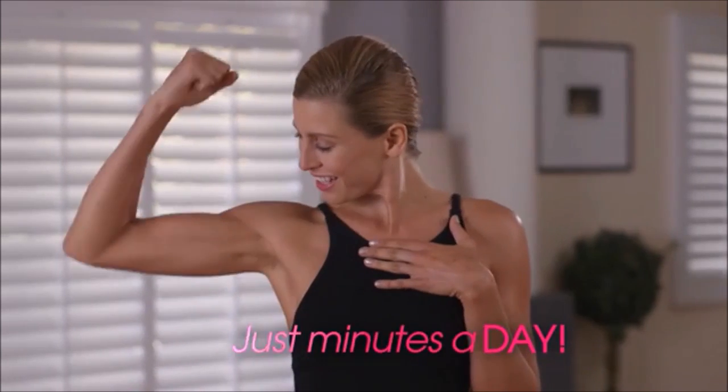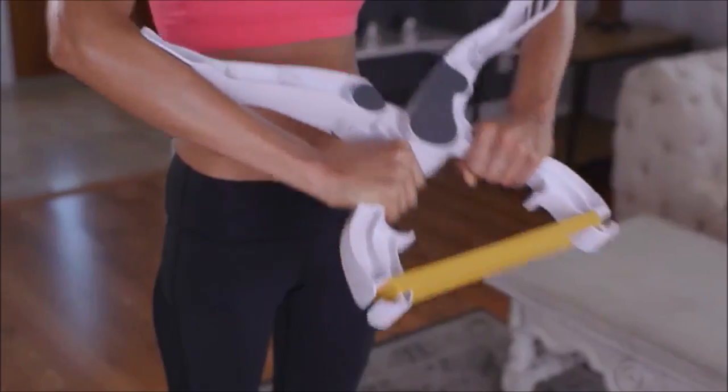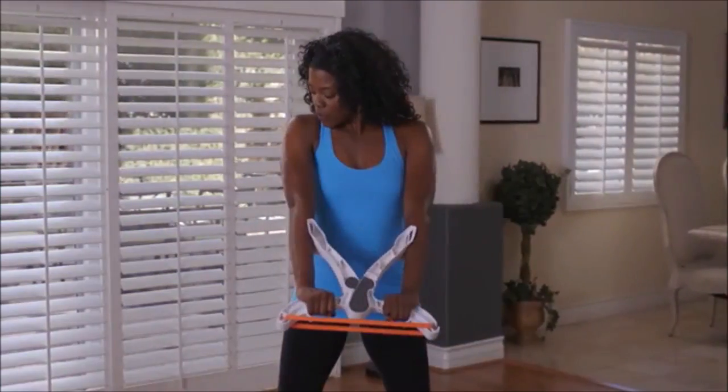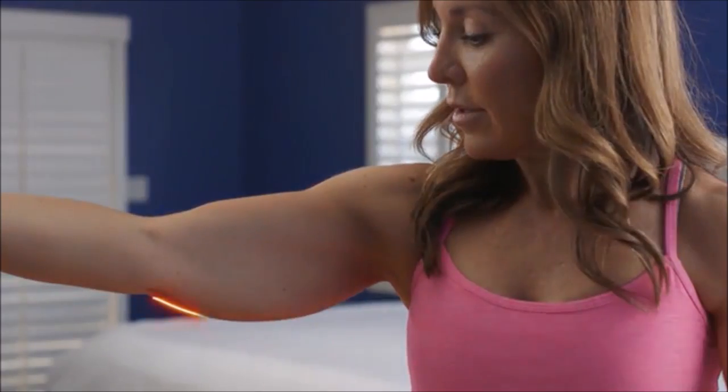Finally, you can have the firm and fabulous arms you've always wanted in just minutes a day. Introducing Wonder Arms, the breakthrough fitness sensation that all women are talking about. Now you can finally get rid of that flabby problem area we all hate. We all get those dreaded bat wings.